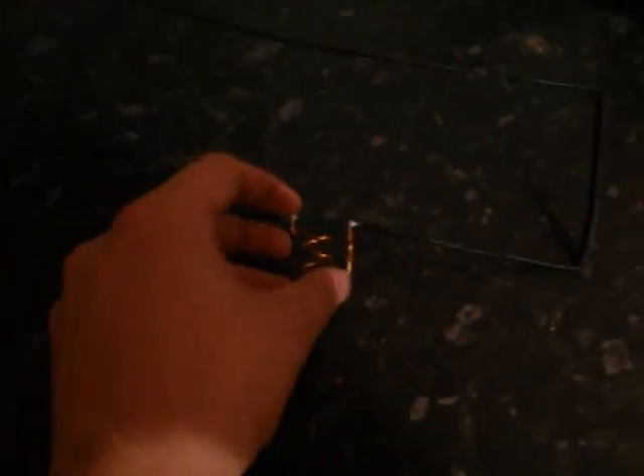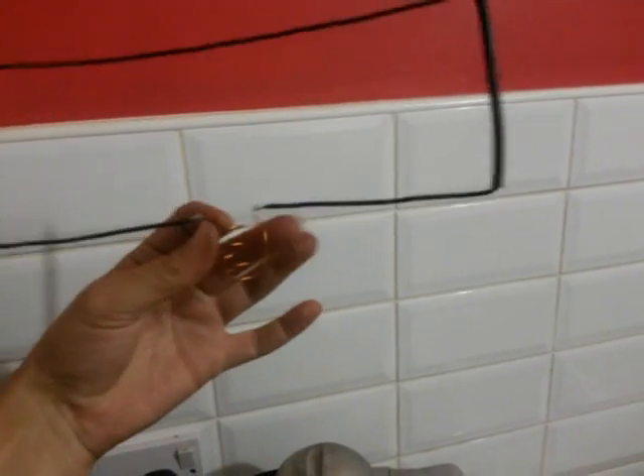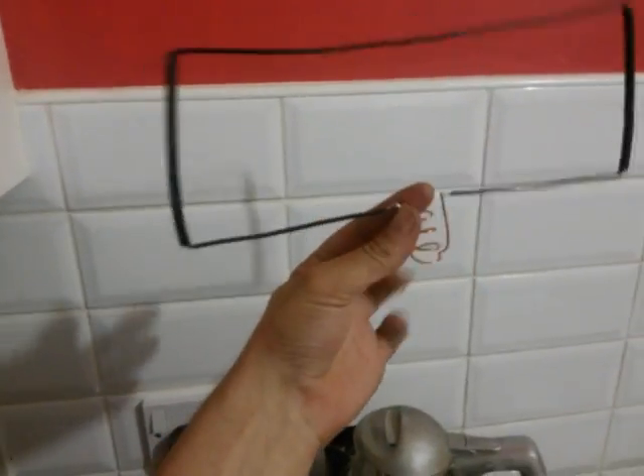Hi guys, how you doing? Today I'm going to demonstrate this little antenna. It's a Moxon, a little rectangle folded dipole, and you're probably wondering, well what is this?